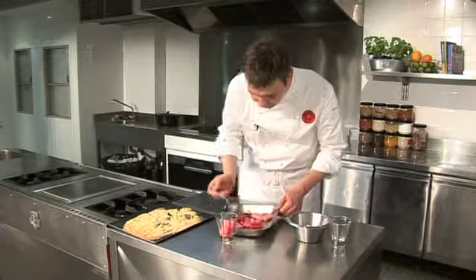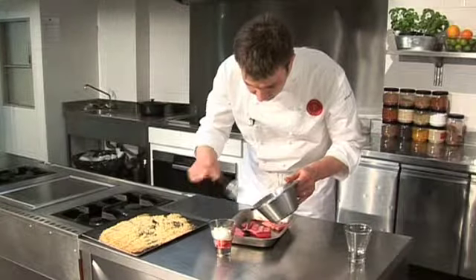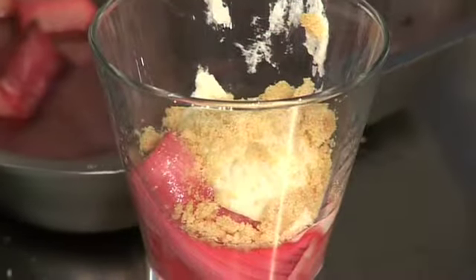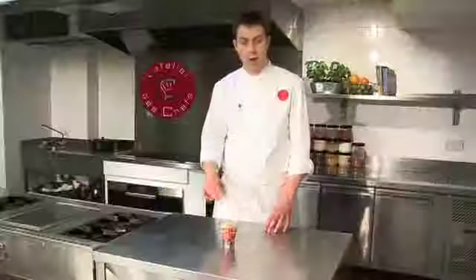Take rhubarb in first, drizzle in some juice, and the whipped double cream. Crumble on top, another layer of rhubarb, and we just finish with crumble on top. And there you have a quick, simple rhubarb crumble.